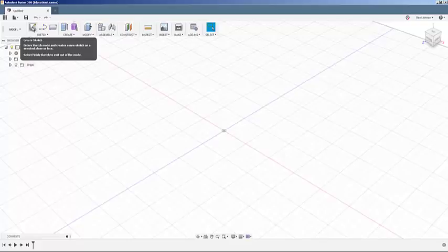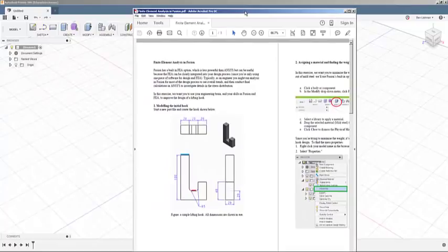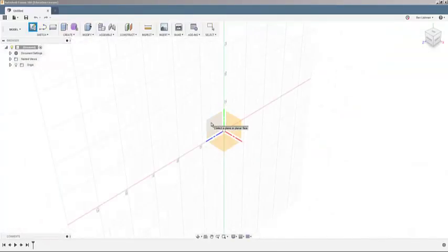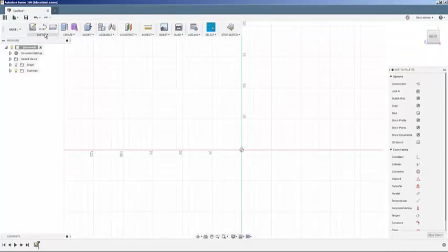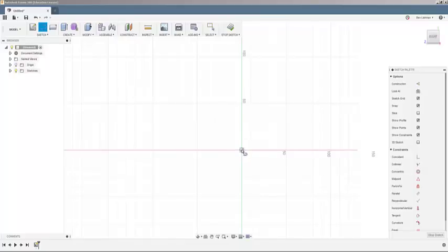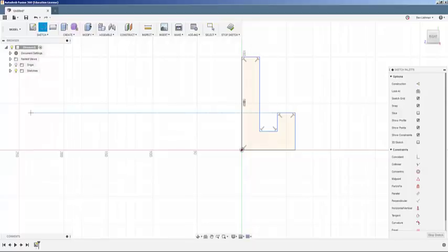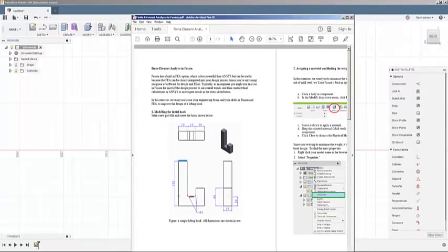Let's start by drawing out the hook. I've got an image with the exact dimensions I want. I'll start a sketch on a plane and draw out the profile — 100 high, 20 wide, 80 back down, 20 across, 20 up, 20 across, 20 down, and 60 back to where I started. I'll hit escape to stop drawing lines — that's the shape, give or take the fillets I'll add later.